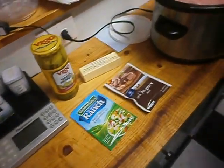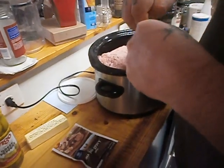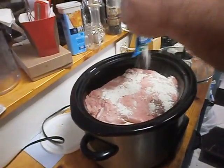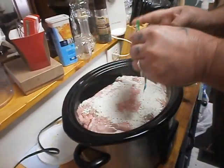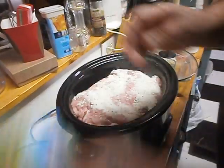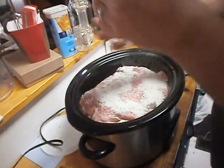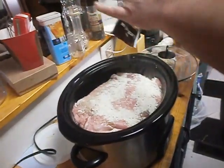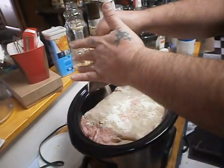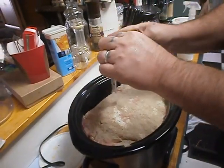What you do is put your roast in the crock pot. Then we're going to take the Hidden Valley Ranch and just sprinkle it all over the roast, just like that. It doesn't have to be fancy, it doesn't have to be anything special. Then you're going to take your Dry Au Jus Mix and do the same thing — just sprinkle it on here just like this. Just make sure you get the whole package on there.